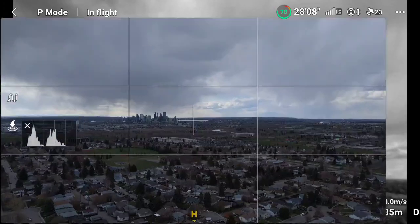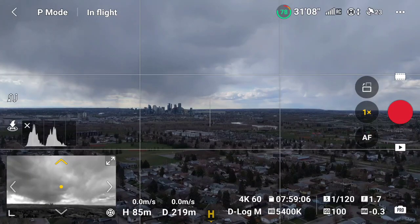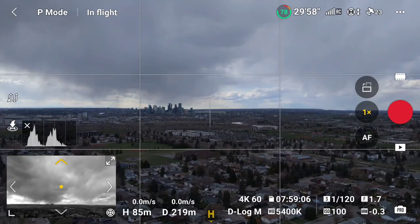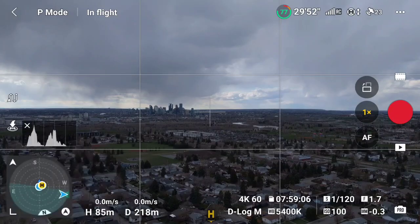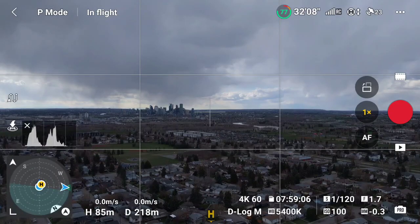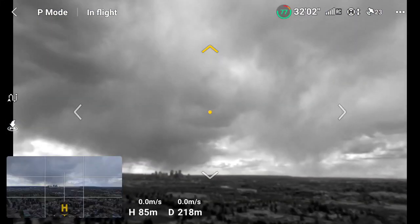Most people will probably want the main camera in the full screen view and the obstacle avoidance camera in the widget, so you can monitor things while moving sideways. You can swipe on the widget to get back to the map, and of course swipe again for the radar, and if you want to get back to your obstacle avoidance camera, swipe again.